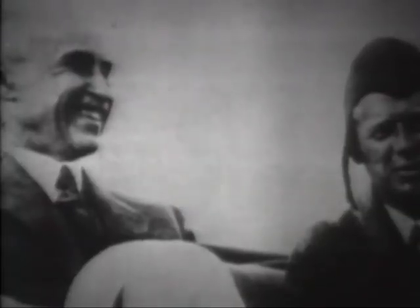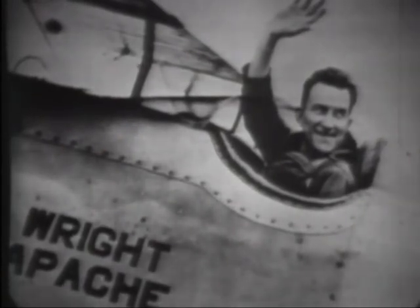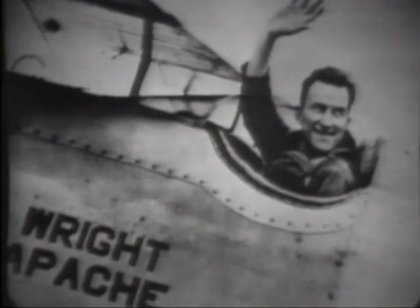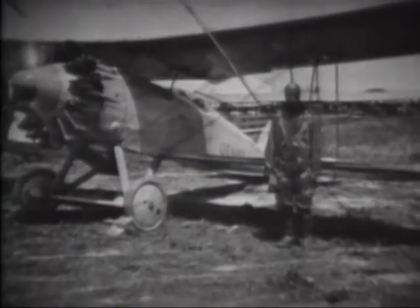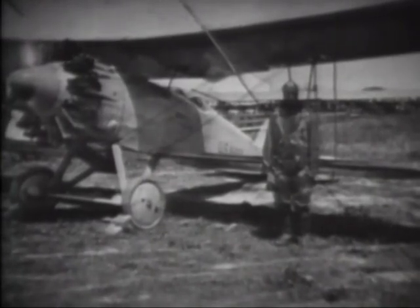Following Lindbergh's return to America and his receptions in Washington, New York, and St. Louis, his next wish was to pay his respects to the surviving brother of the two who first gave powered and controlled wings to mankind. The world record altitude flight of Apollo Suchek of our Navy on May 8, 1929, when he climbed to 39,140 feet, was in a Wright Apache airplane produced by the Wright Aeronautical Corporation, but powered with an engine made by Pratt & Whitney. A year later, Suchek set a new record of 43,166 feet with the same airplane. The Apache was one of the last types to carry the name Wright.